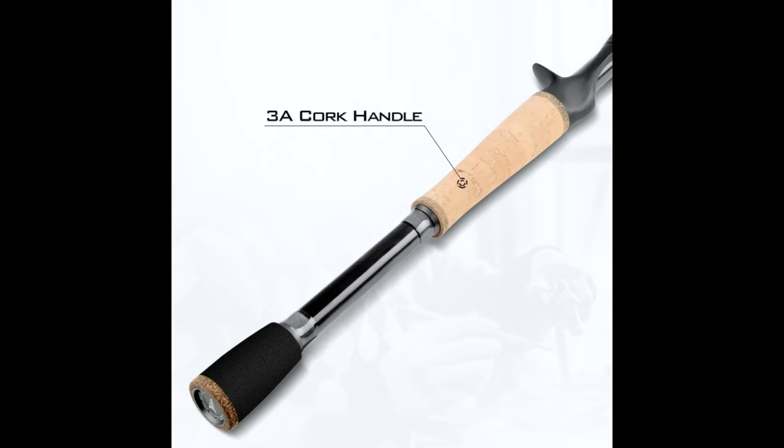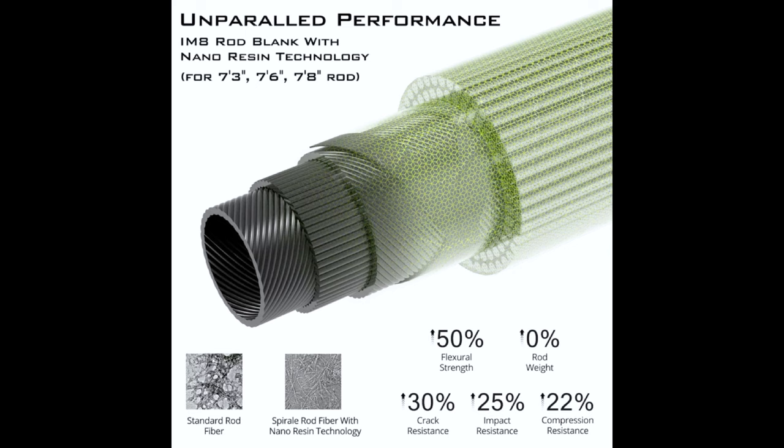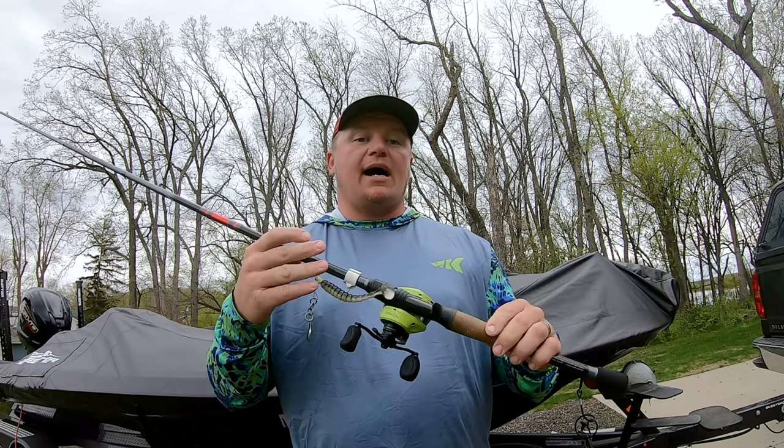Incorporated in this lineup is an American Tackle G2 Edge casting reel seat. They also incorporated a triple-A cork handle for comfort and sensitivity. The Casking Spirale lineup consists of five rods — three of them are graphite blanks: the 7'3" heavy, 7'6" heavy, and 7'8" heavy. The ones we're talking about today are made of the 70/30 composite — those are the 7-foot medium heavy and the 7'4" medium heavy. This is the rod I want to talk to you about.